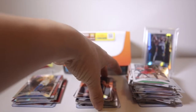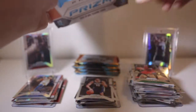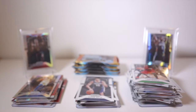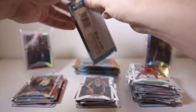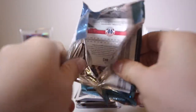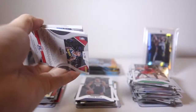Looks like we have four more packs left. So far we've got a silver rookie, a gold card, and an orange rookie — that's pretty good. Not as good as the first box but we still have packs to go, let's see what happens.